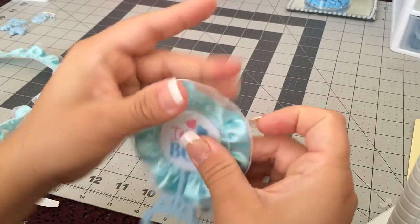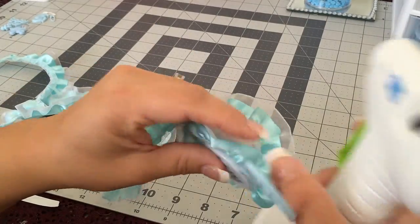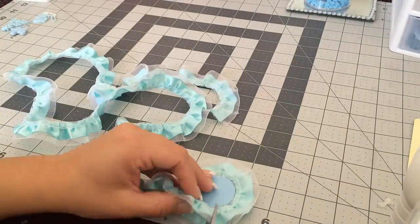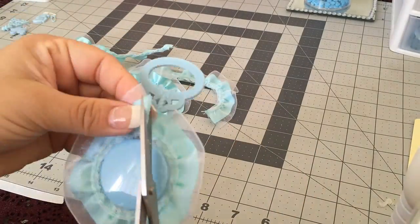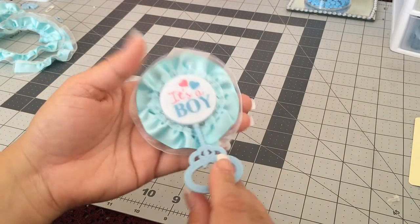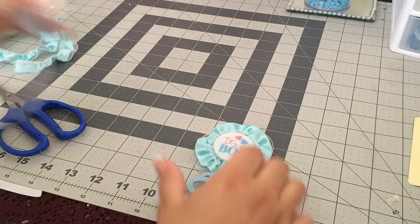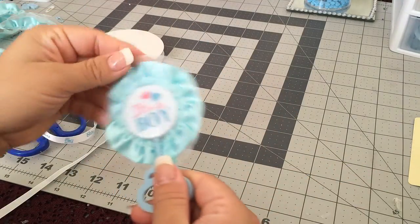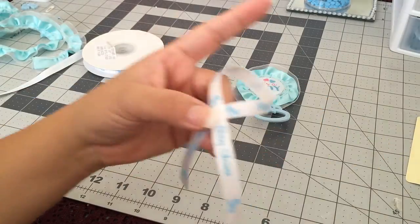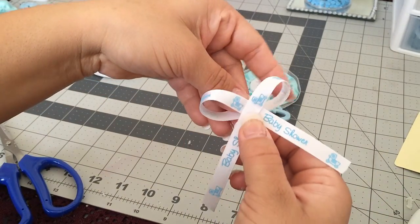When we're done, just fix it like this. Okay, so now we're done gluing our trim. The next thing we're going to do is get our white ribbon to make a bow that we can glue onto the rattle. So now we're going to make a bow.